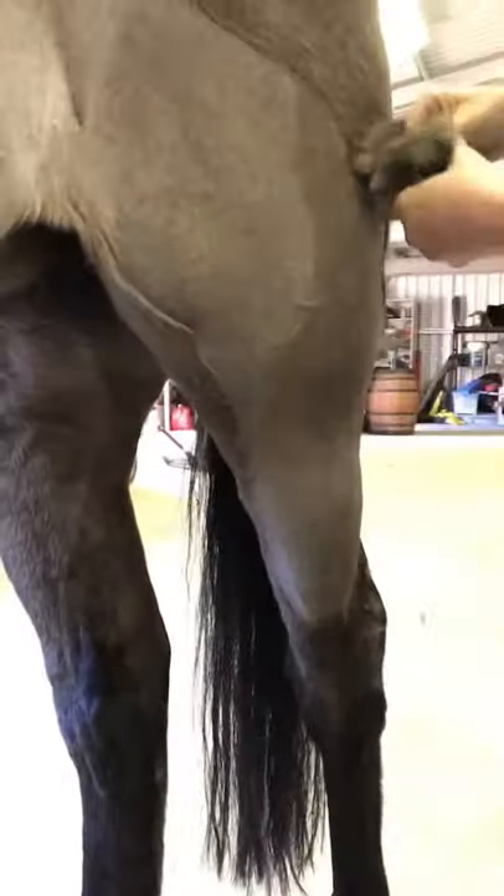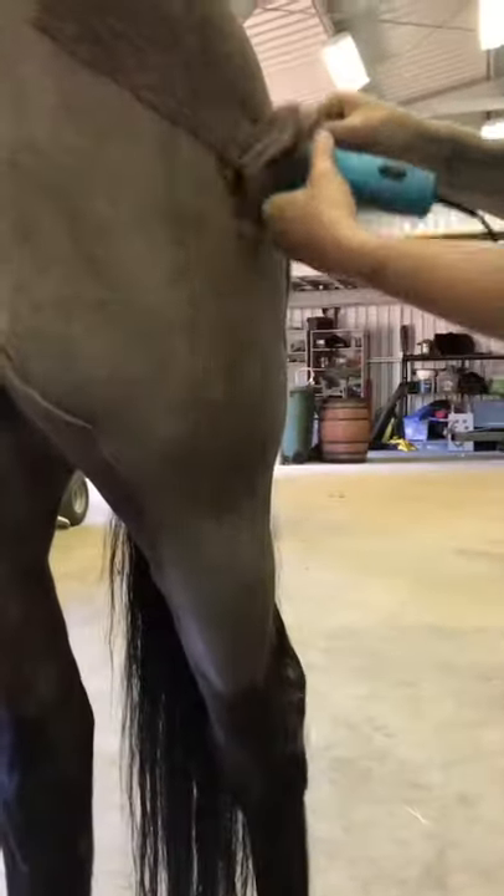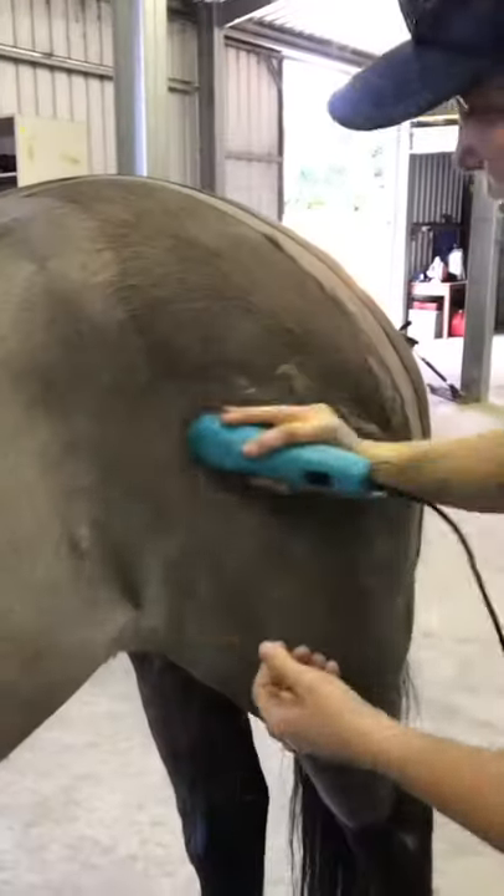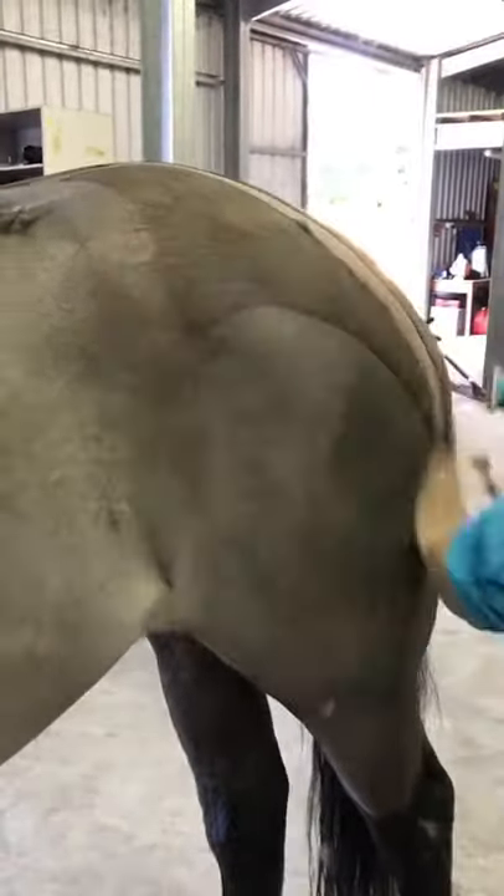You can see the sort of lines you need to follow the hair growth. It's amazing how many different directions the hair grows on a horse — you often don't realize until you start trying to clip them.